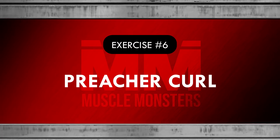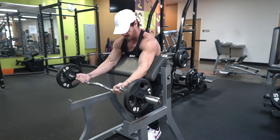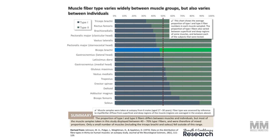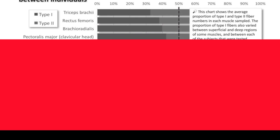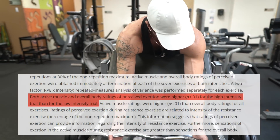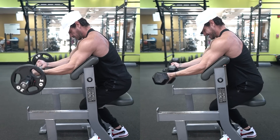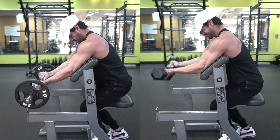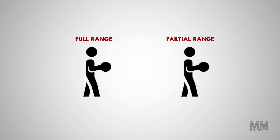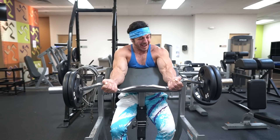Exercise number six: preacher curl. The preacher curl not only starts you off in a degree of shoulder flexion, but it also allows you to get the biceps into a very shortened position at the top of the concentric. The biceps are fast-twitch dominant, meaning they respond to heavier loads, so don't be afraid to load these. There's a strong body of literature showing that increased load is directly correlated to increased muscle activation. This exercise can be performed with either a barbell or dumbbells. Regardless of variation, use a full range of motion — one study found that a full range of motion group gained significantly more muscle and strength than a partial range of motion group. In other words, leave the ego at the door.